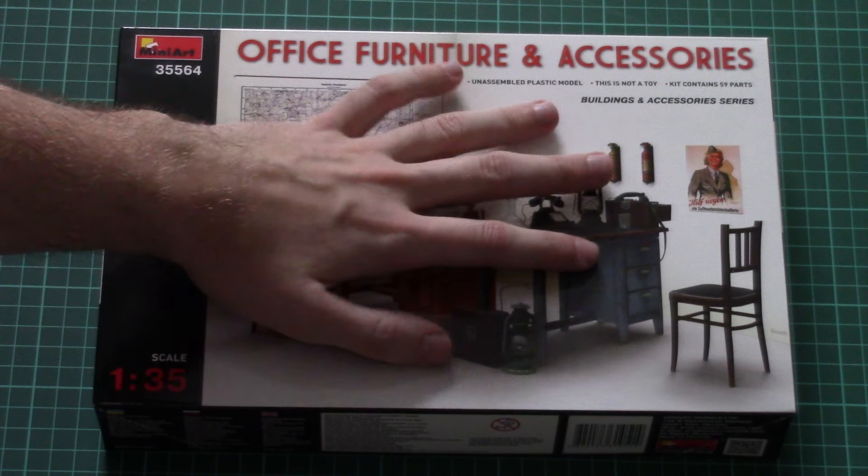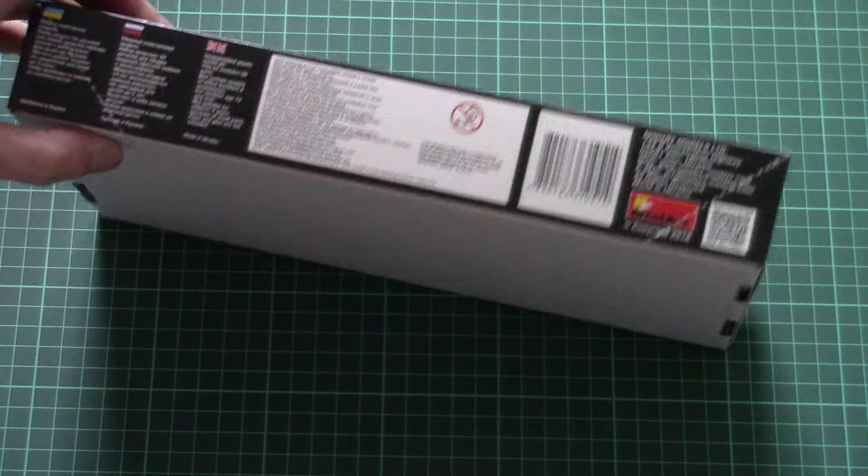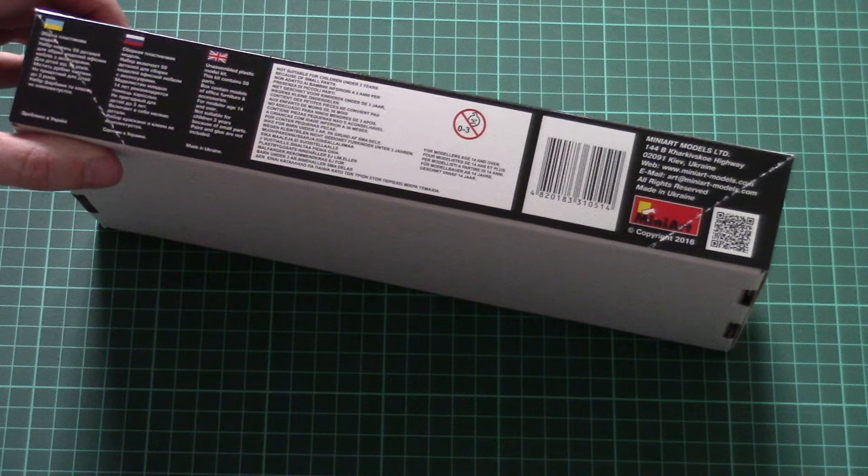As you can see, it comes in this nice box. Here you can see a comparison with my hand on the box art, and we can see what's included in this set. On the side there is some short information about the kit.